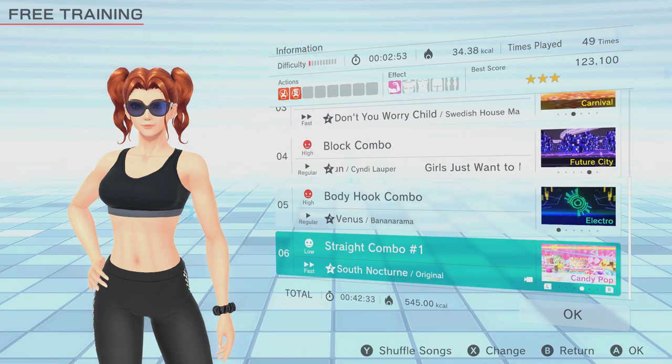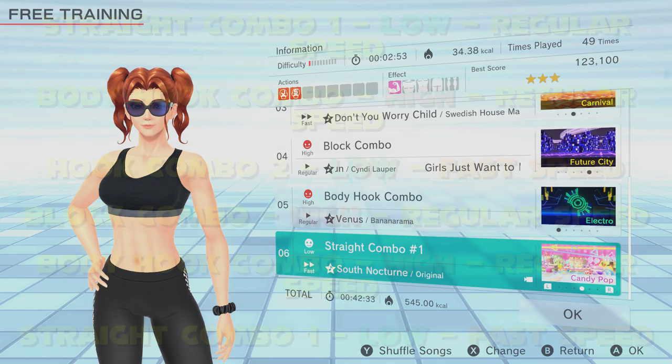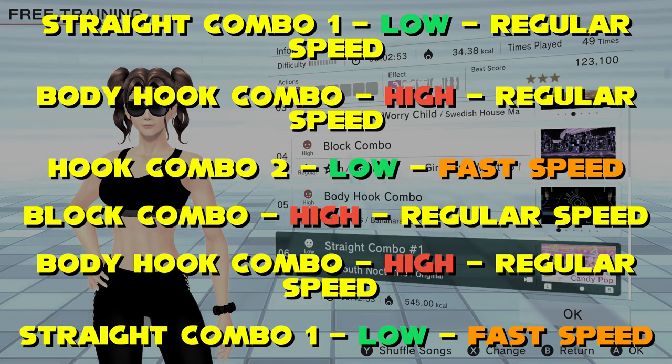The blocks are tough to complete and the alternating shoulder twisting will be really good for training. This complements the next exercise, the body hook combo — a repeat of the one from earlier at the same intensity and speed. Then we have straight combo one as a half cooldown, low intensity with fast speed. Keep the rotation and snap of the hips in mind to make sure that you don't overstretch. If you want to make this playlist even more challenging, swap out the high intensity for no mercy. Good going.